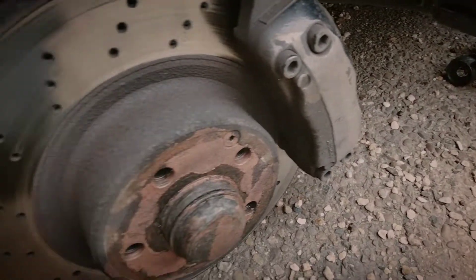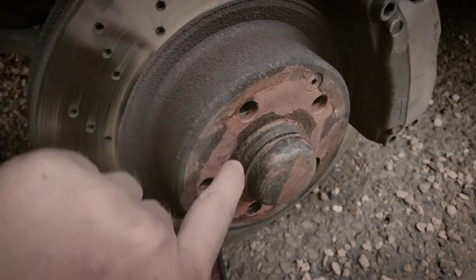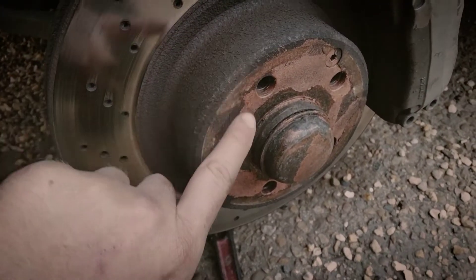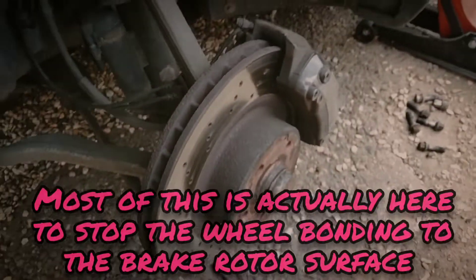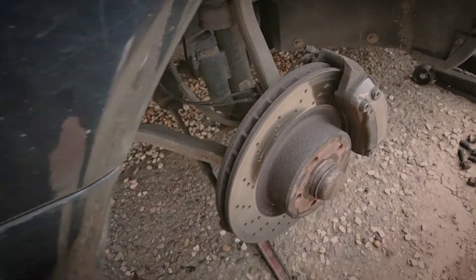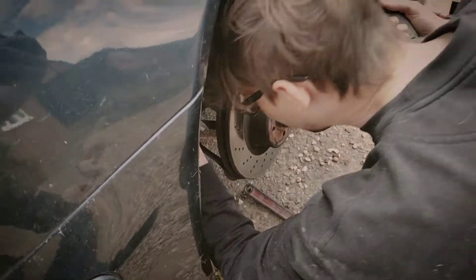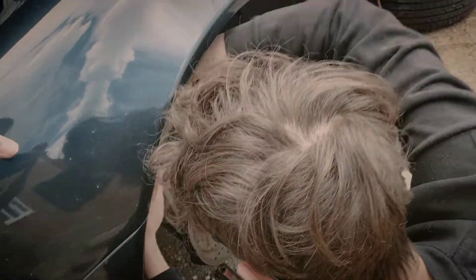To be fair to the car, everything looks in good shape. Now this copper grease — that is something I don't normally do. I don't like copper grease in wheel bolts because it can give a false torque, but people are conflicted on that. Some people like copper grease, some others don't.